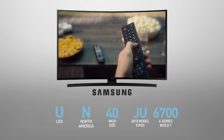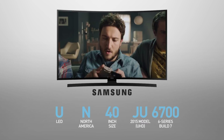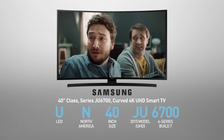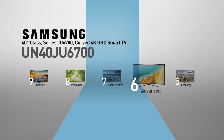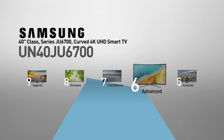The Samsung UN40JU6700 is also called, among other names, the 40-inch class Series JU6700 Curved 4K UHD Smart TV. This model belongs to the 6 Series, Samsung's advanced line of TVs offering advanced picture quality at affordable prices.